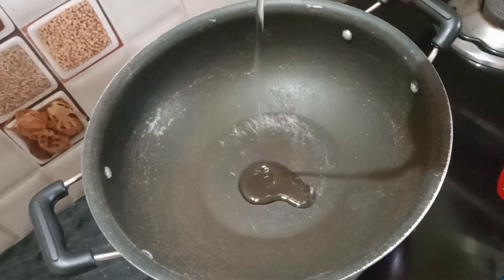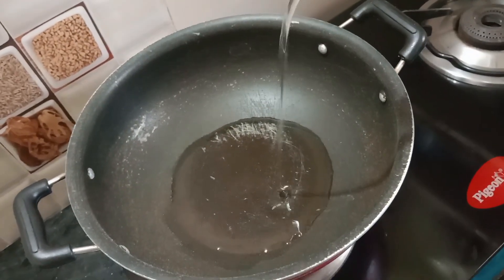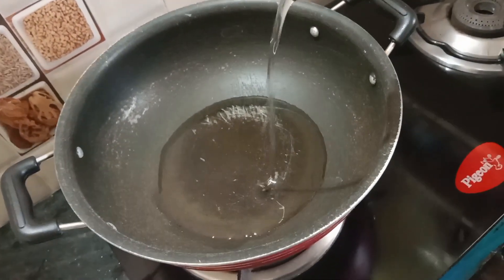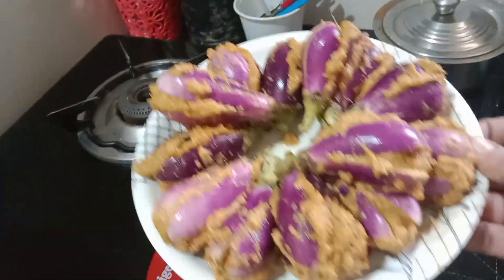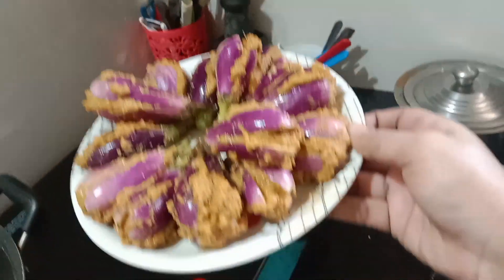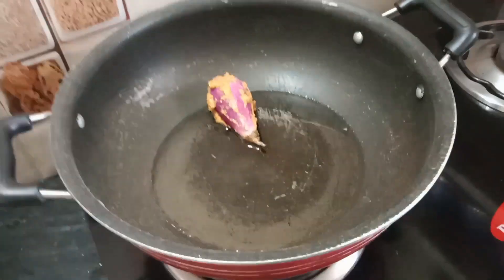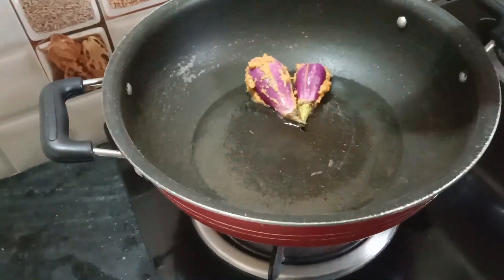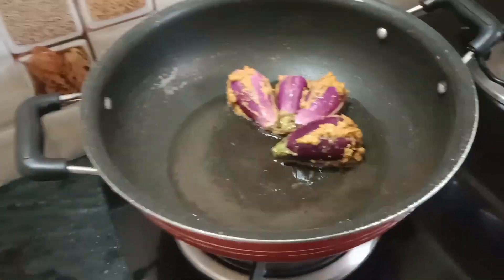I will put the oil in the pan and heat the oil. I am going to add the oil — I will use the oil in this place and put the oil in the pan. I can say this is a simple recipe.